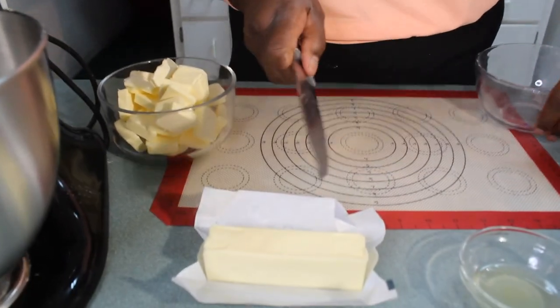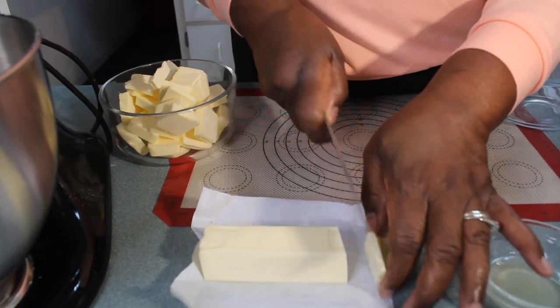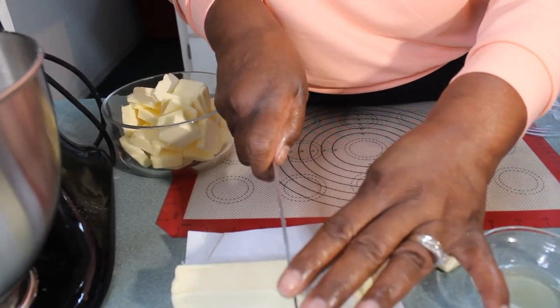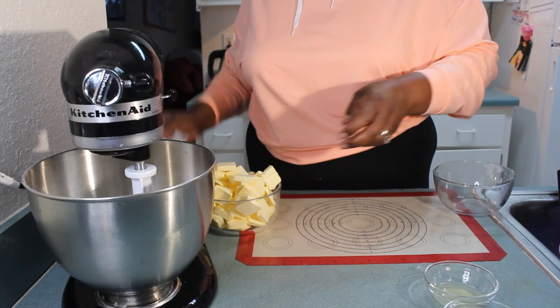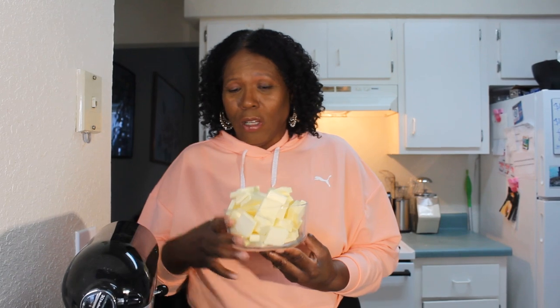Now I have my butter here to add in. What I did is I just sliced the butter — you can put your butter in the freezer to get it nice and hard and then just cut it up. All together I have two cups of butter, which looks like a lot, but when you're making pastry it's the butter that gives it that nice flaky texture. That's what the butter does.